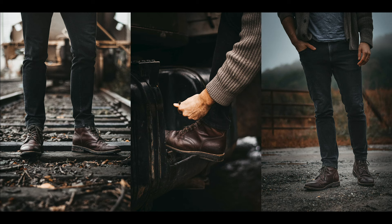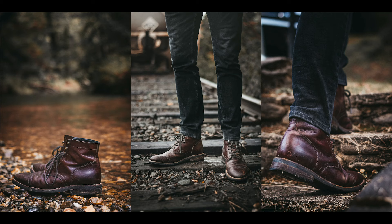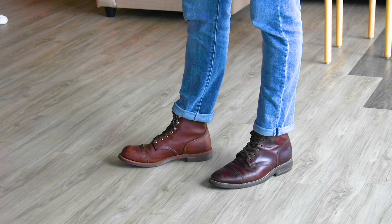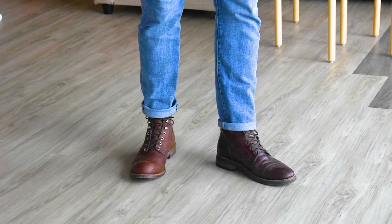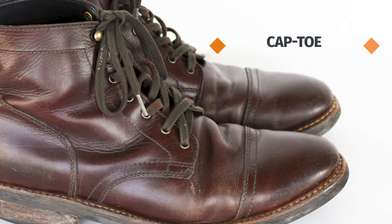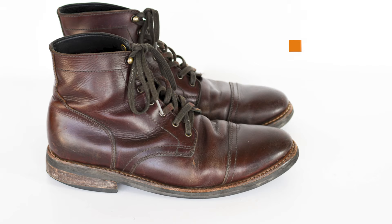First things first, let's talk about the style. The Thursday Captain bridges the gap between rugged and stylish. The toe box is quite slim and narrow, so they're an excellent match with a slim pair of jeans. If we compare the Captain to another popular cap toe boot, the Red Wing Iron Ranger, that slim silhouette becomes more apparent. Still, it has that workwear-inspired cap toe that lends a lot of American heritage style and that rugged masculine vibe.